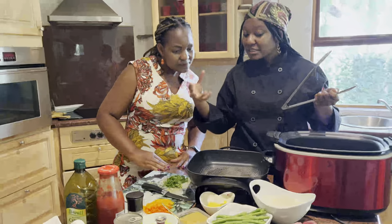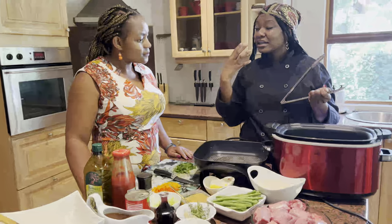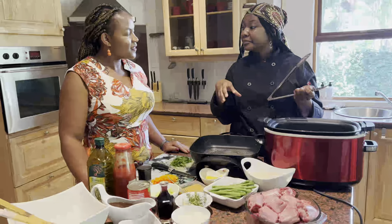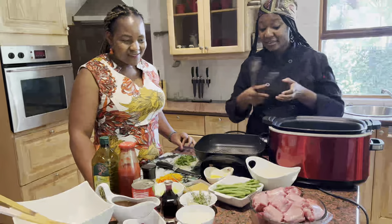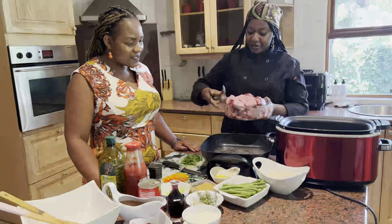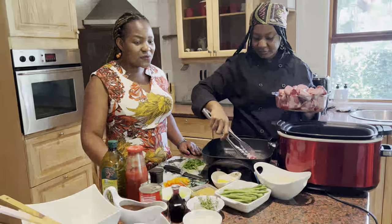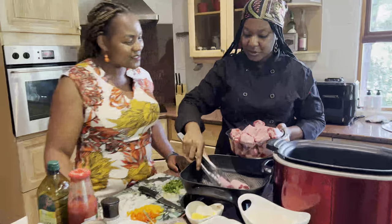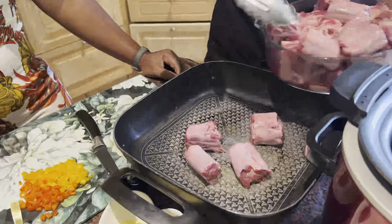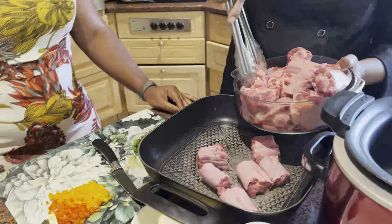With meat like oxtail, there's also nothing wrong with making it the night before, because it usually tastes better when rested for some time. Another hack is to pre-cook it the night before and then you have a lot more flavor the next day. I've heard on shows that they talk about resting meat a lot, and now that you explain it, it makes so much sense — when the meat rests, that's when the juices really flow out.